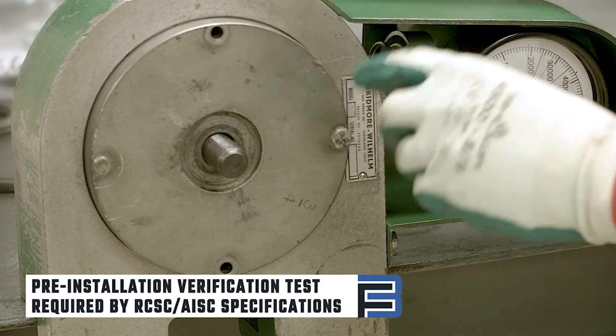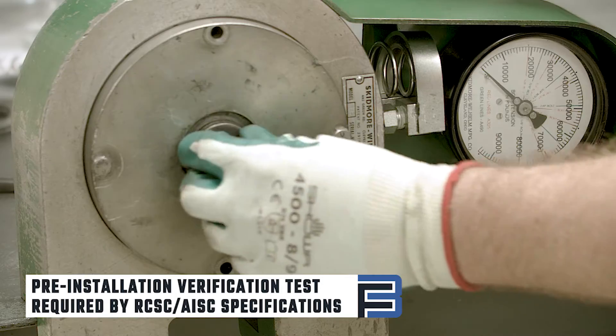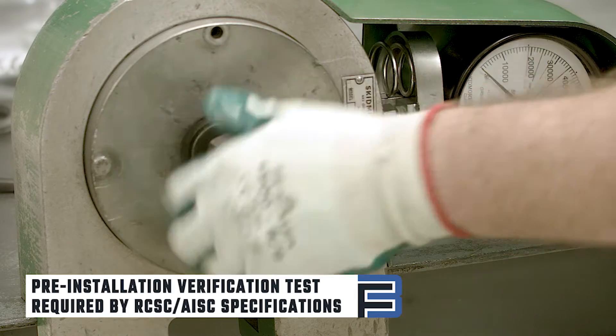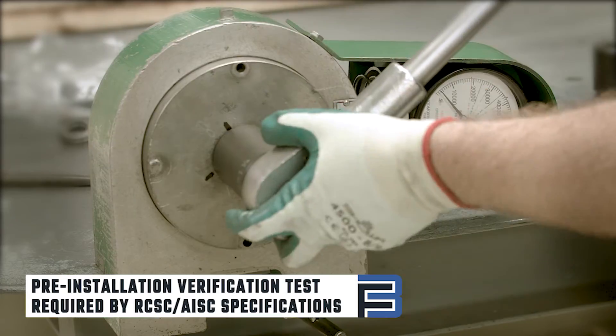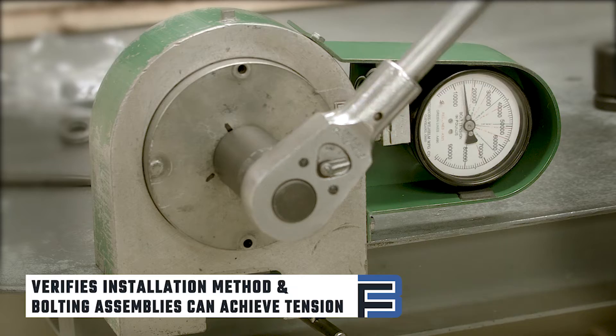The pre-installation verification test is required by RCSC and AISC specifications. This test must be conducted on-site to ensure that all bolting assemblies, lubrication, tools, and installation methods can achieve minimum bolt tension prior to installation.